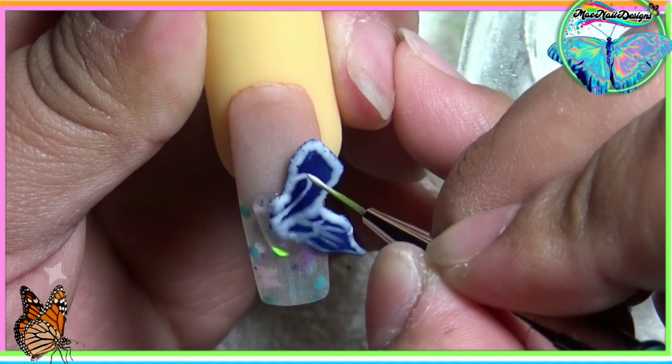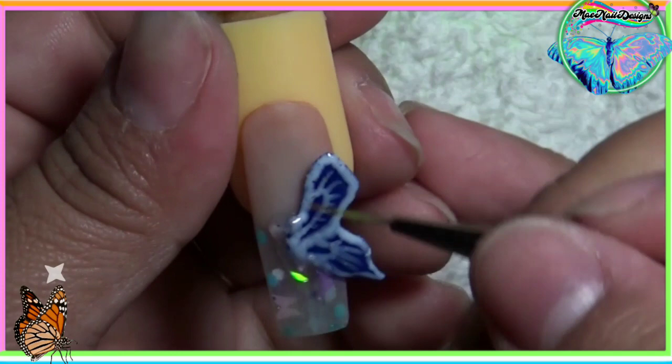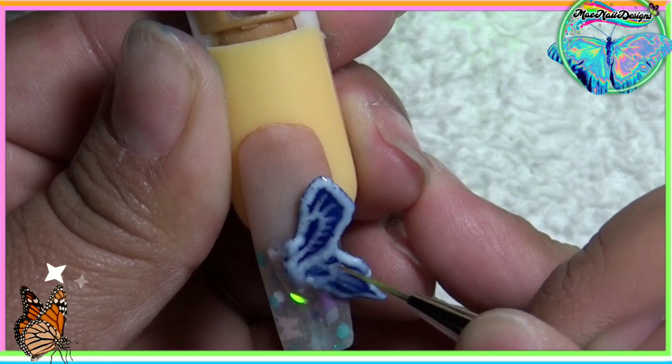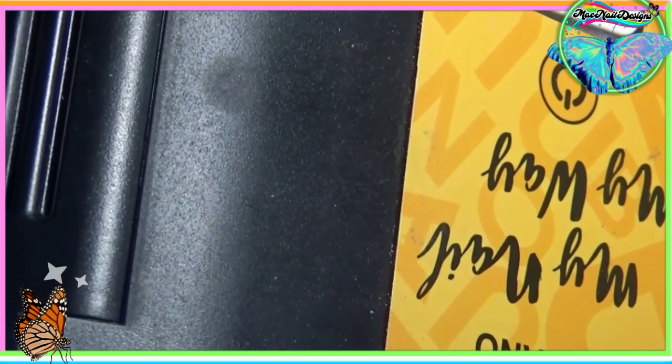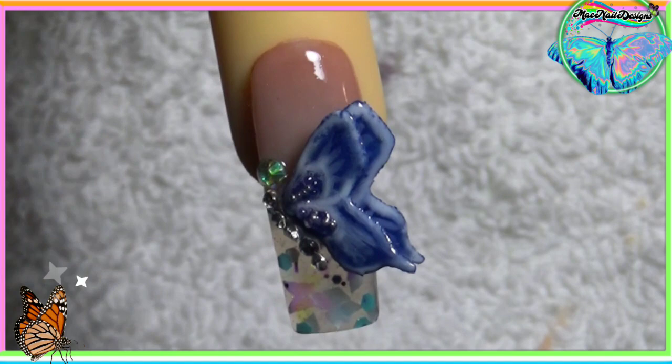I am using white gel. Off camera, I go ahead and add some bling bling. So I hope you guys enjoyed this video and I will see you guys in the next one. Espero que les hayan gustado este video y los veré en la próxima.